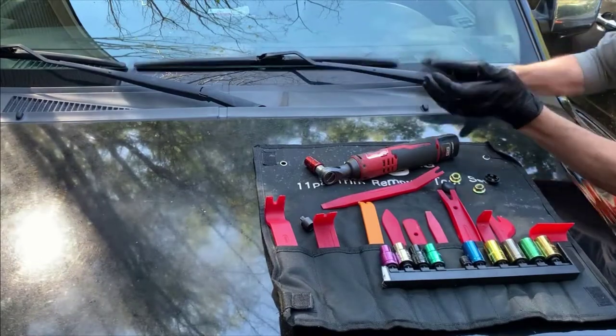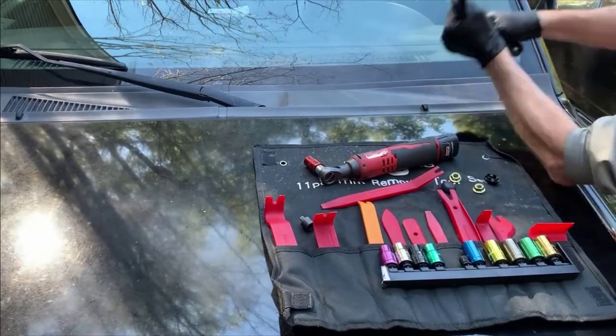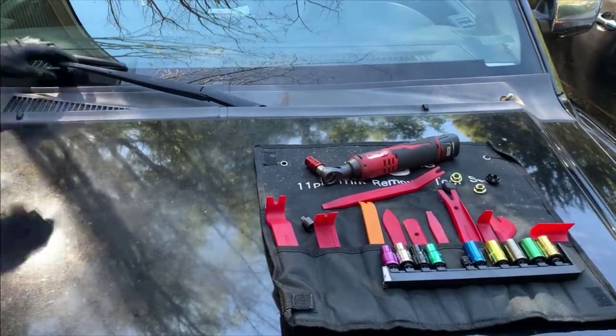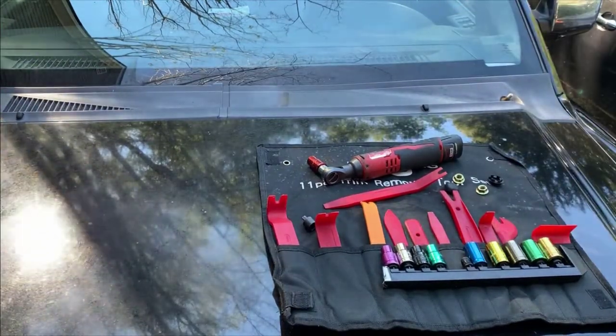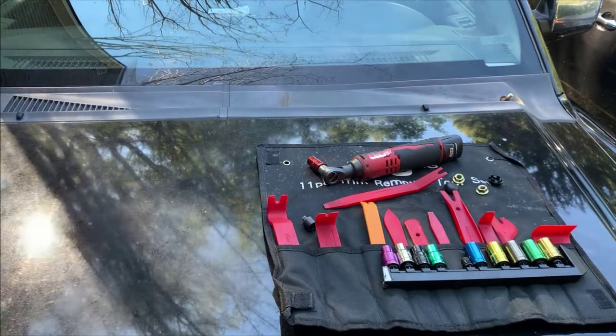You simply pull on the windshield wipers. They've been on for a long time — years usually. So you've got to kind of shake them a little bit, break the seal that's been established for them, and you'll just pull them right off.